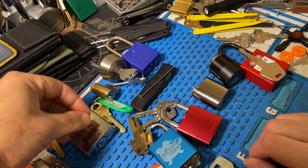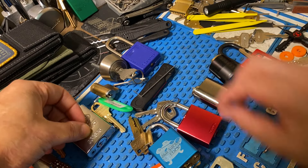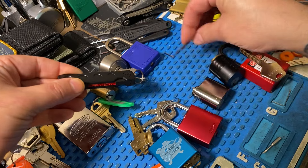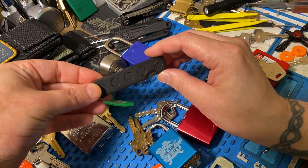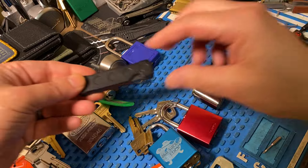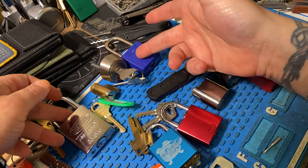All right guys, Georgia Jim. This is part two of the Escort Review. We worked on some green and blue belt locks in this video. And of these nine locks you see, we were only able to pick these four on top.